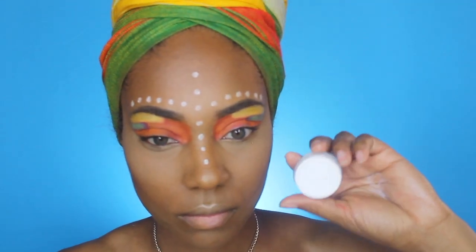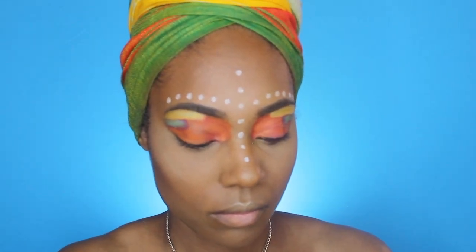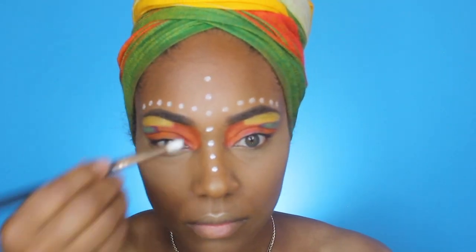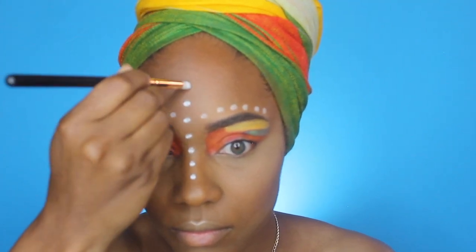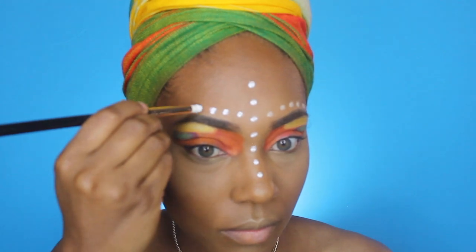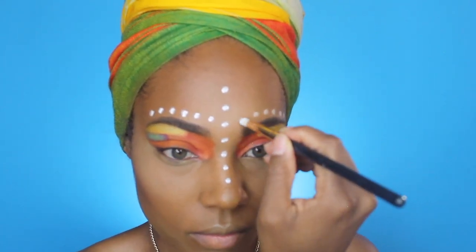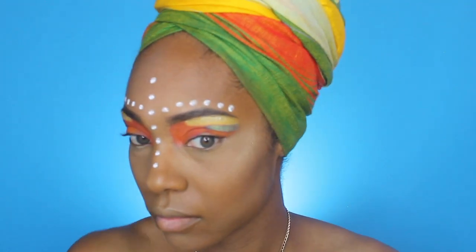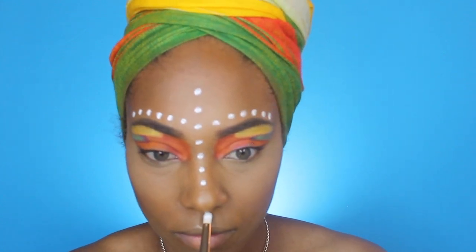Now I'm going over the dots with white face paint. I do the pencil first because it gives me an outline of where to place the face paint — it makes it so much easier. But if you don't have white face paint, you can just use the jumbo pencil. Just make sure you set it with some white eyeshadow to ensure it lasts all day.